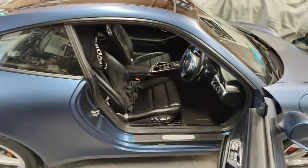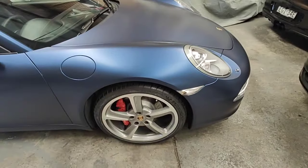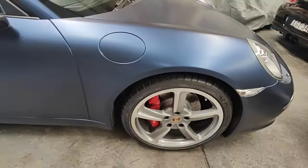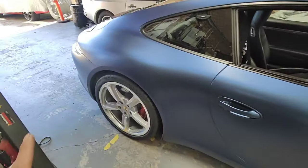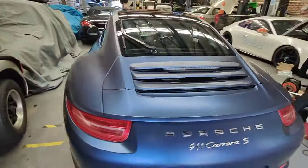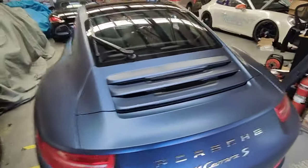I took it for a drive today and I tell you right now, it's not the same car — it's different. We've also put new brakes, new tyres — Michelin Pilot Cup with the N rating on it. So maybe I can take it for a drive and show you how it sounds when you're driving the car.